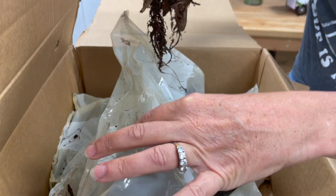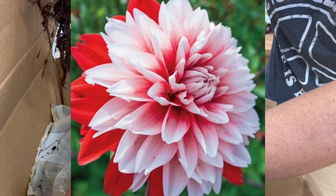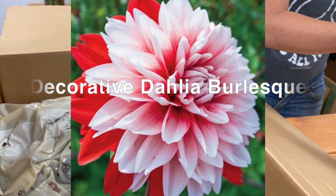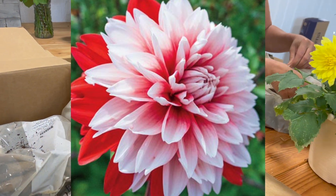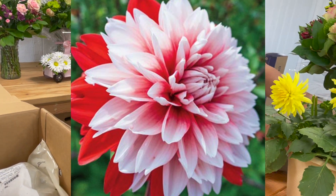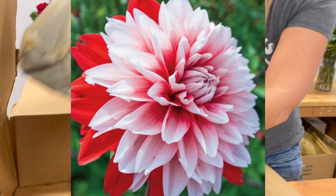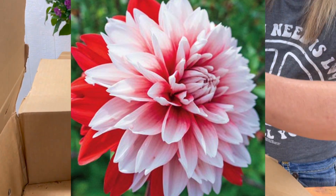These guys are red with white — so this is a red with white dahlia. There are five of them in here. These are called Decorative Dahlia Burlesque and they have gorgeous outer red petals and beautiful fluffy white inner petals. They get to be about 40 inches tall and they add a beautiful burst of color to your garden.